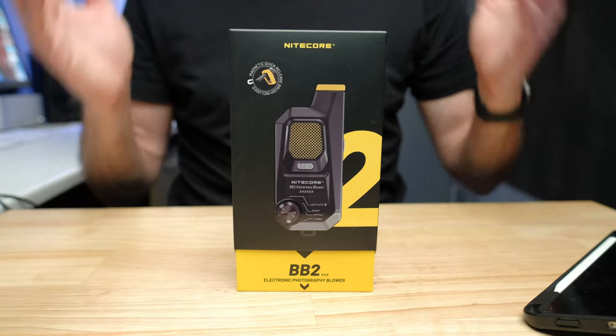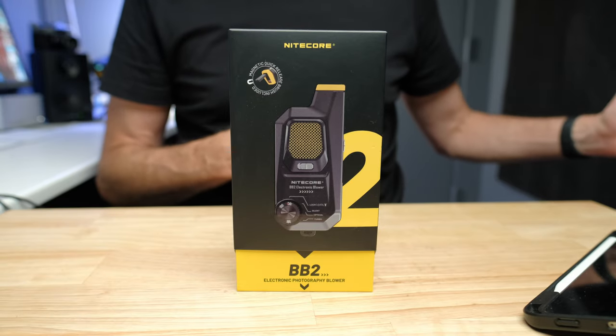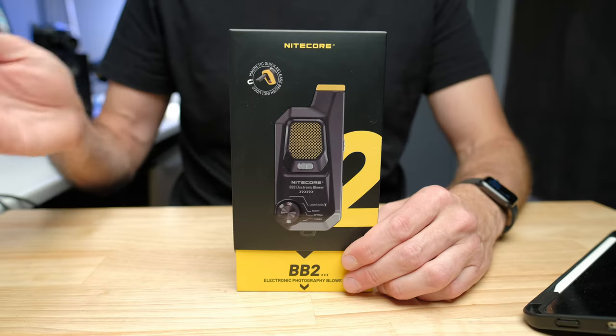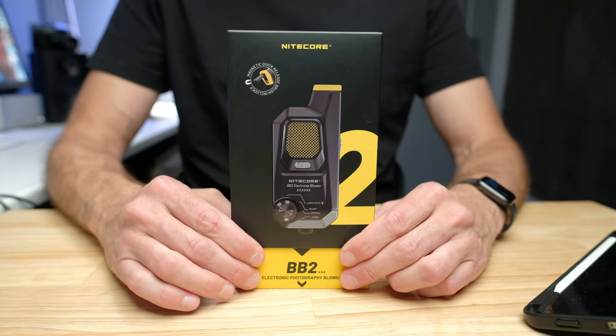So here's a product — before it was sent out to me, I would have bet any money I would not be making a video about it. I have this deal with people that send out products for review: I'm only going to make a video if I think they provide value to me, if I think I would spend my own money on them, or if I can find a use for them and I think they would be good for the viewers of the channel, even if they aren't necessarily something I'm going to use.